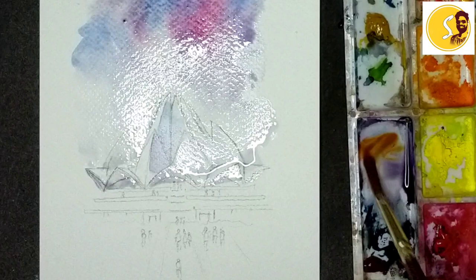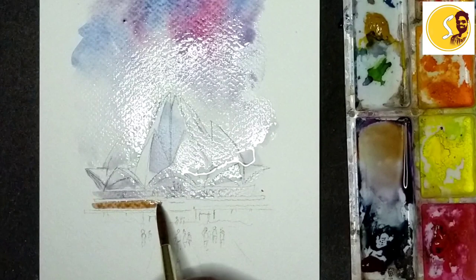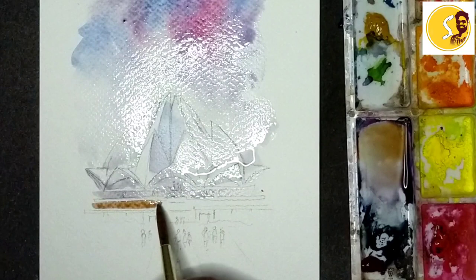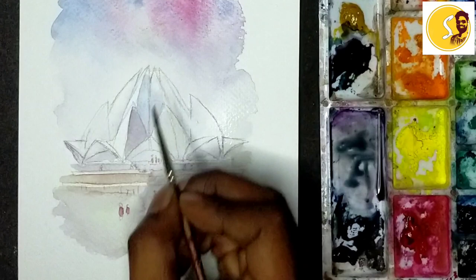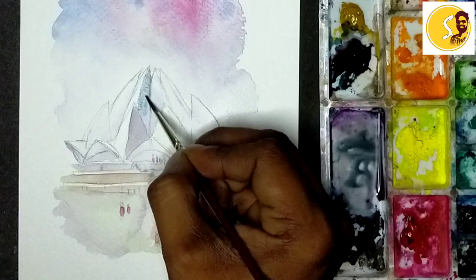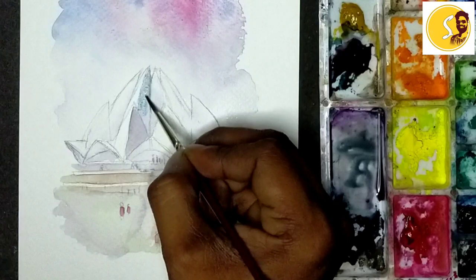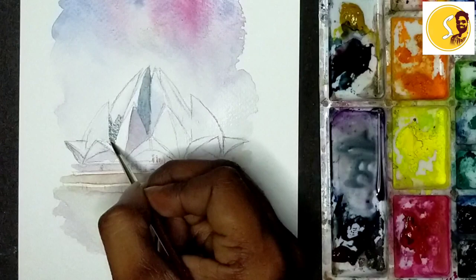I'll keep some brown also, mix it here. Now I'm going to explain detail — whichever places are dark, those places I'll keep it. Dark, yeah, like the dark areas. And here also I'll keep it dark.